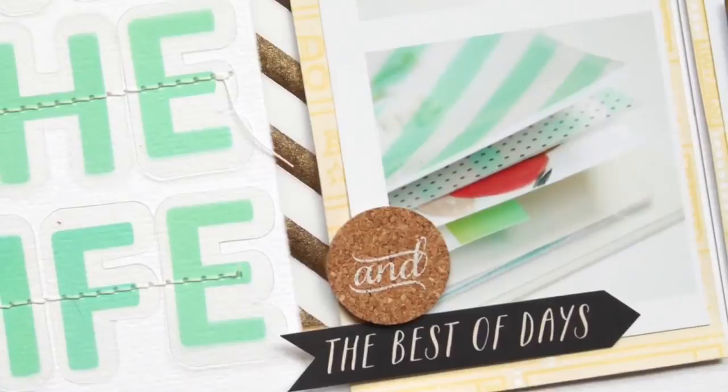I just wrote my journaling down in the bottom right hand corner and then added a date stamp to finish my page. Thanks so much for joining me here on my blog — hopefully I'll have more videos for you soon. I'm trying to figure out the best place to share them, but thanks guys!